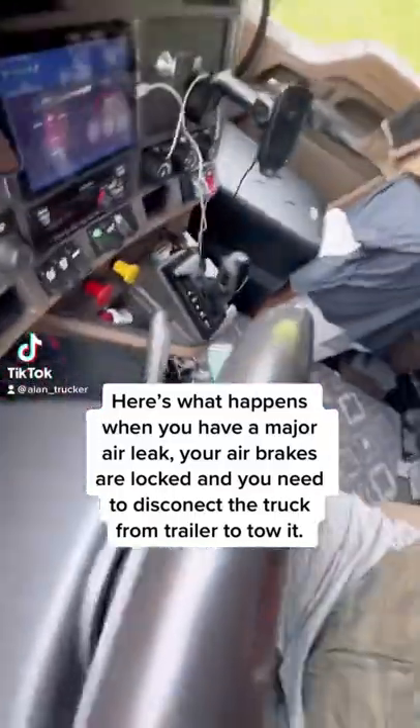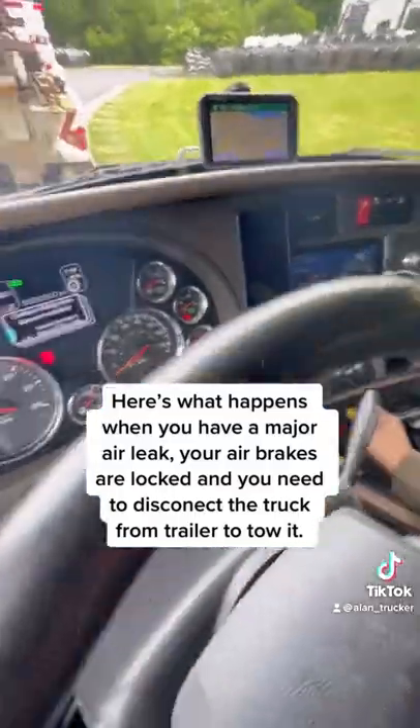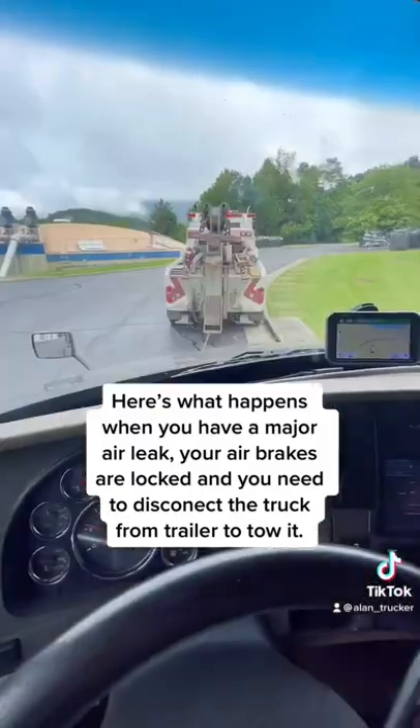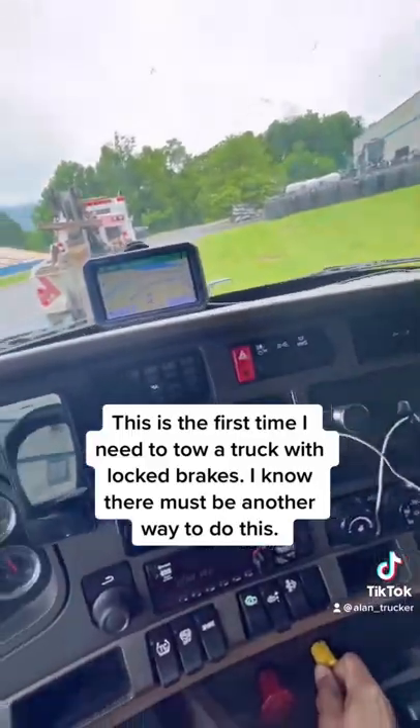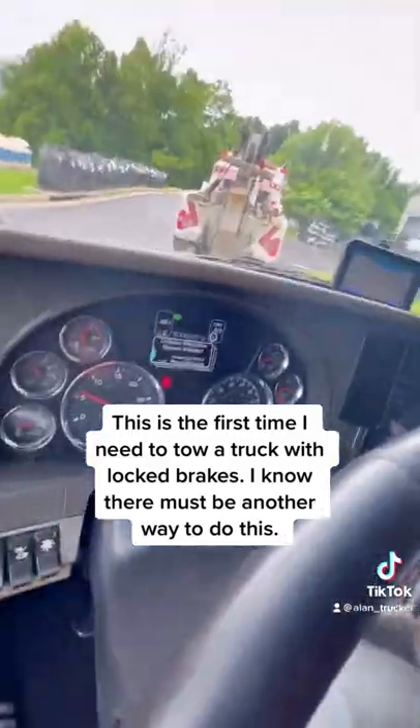Here's what happens when you have a major air leak. Your air brakes are locked and you need to disconnect the truck from the trailer to tow it. This is the first time I need to tow a truck with locked brakes. I know there must be another way to do this.